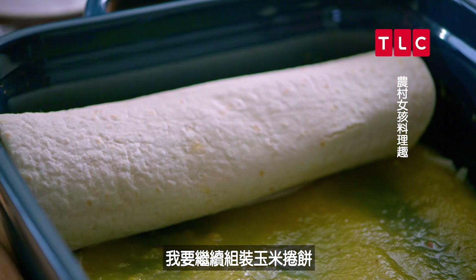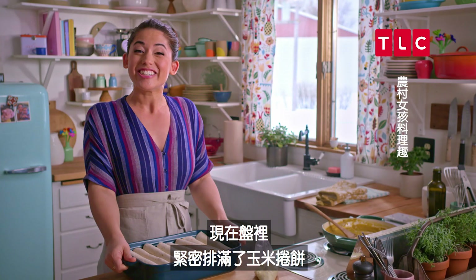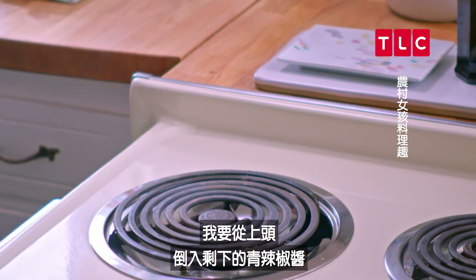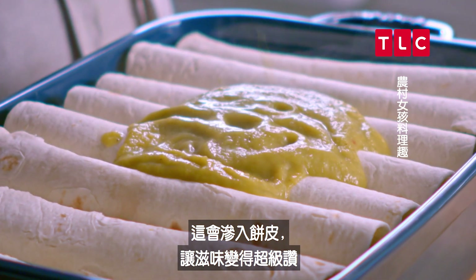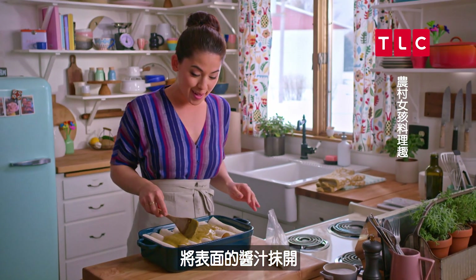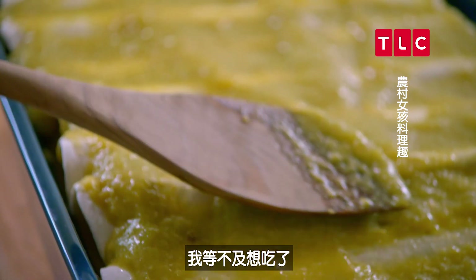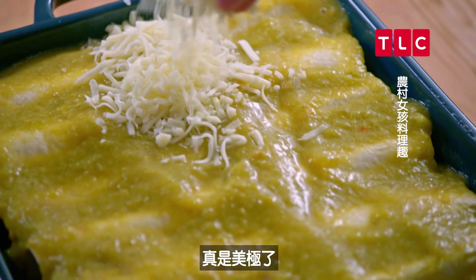I'll continue rolling up my enchiladas — these are cozy and tucked in tight. I'm gonna pour the rest of my green chili sauce all over the top now; this is gonna soak into the tortillas and make them so good. I'll spread the sauce all over the top, and I can't wait to eat these. I'll spread on the rest of my cheese — these are gorgeous.